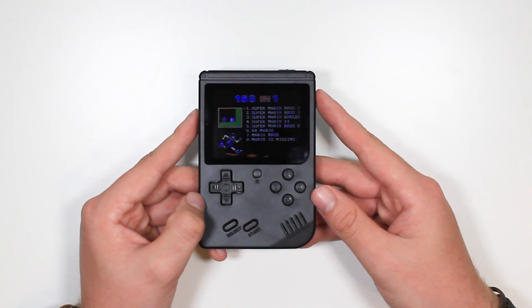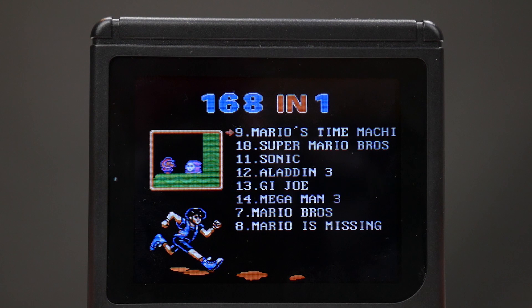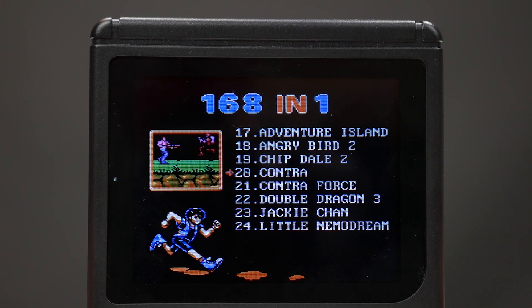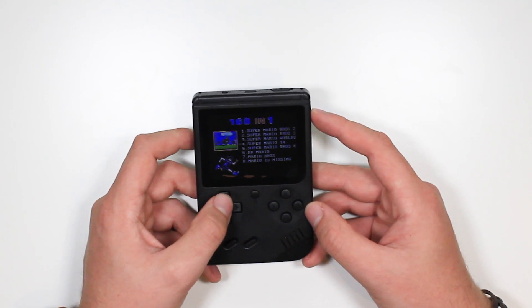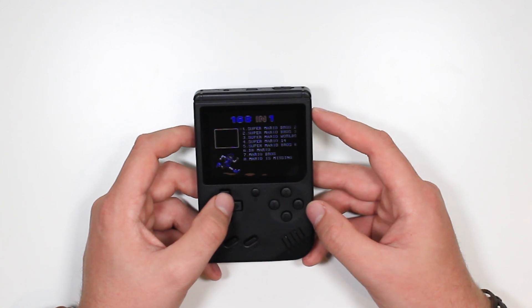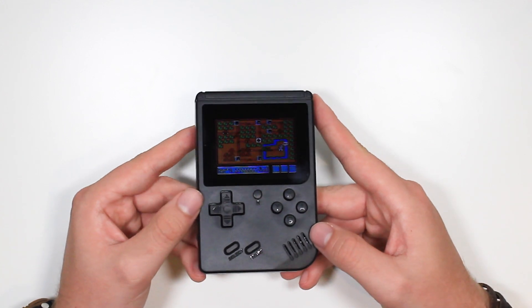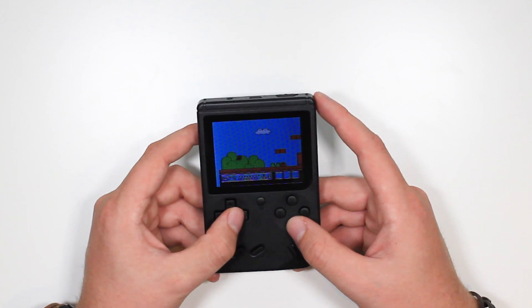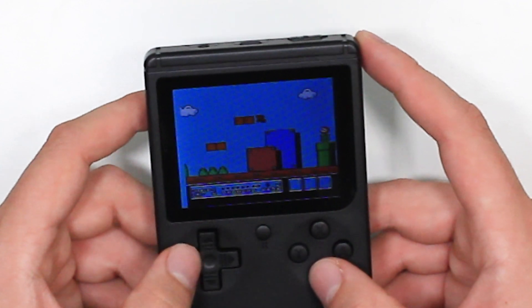It's going to be hard to see this menu, but it apparently has 168 games. All I can see now is Super Mario. We're looking at Sonic, Aladdin, G.I. Joe — so a lot of old-school Game Boy games on here. I don't know if they are actually legit. Let's play one of these Super Marios — let's choose Super Mario Bros. 3. Yeah, that's the music for sure. This one seems like the actual game, which is quite nice, but the colours are a little bit weird.